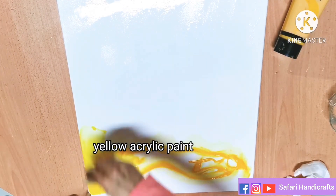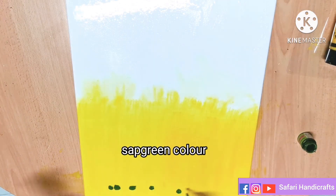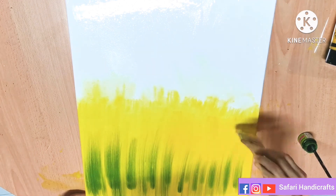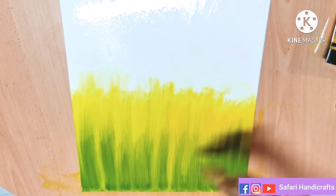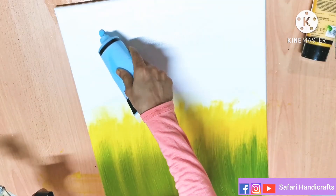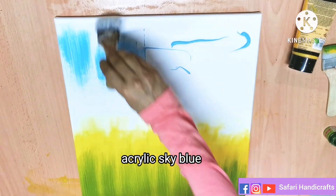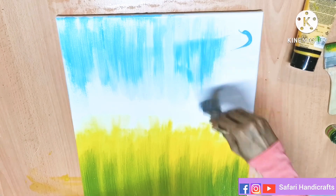I am using this canvas. At the bottom, I will show you how to use the canvas. I will use the canvas in the exhibition. It is perfect for the canvas. I will show you how to make a canvas board.